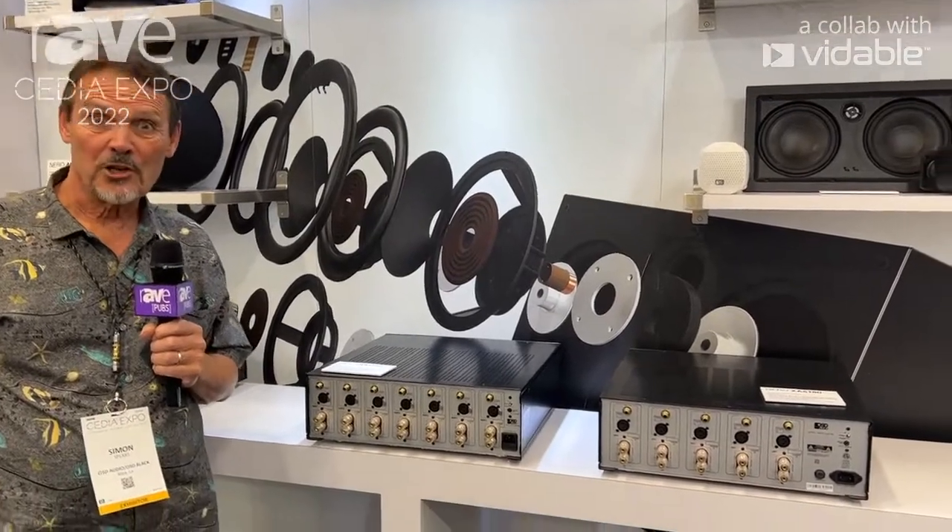Hi, Simon Spears here from osdaudio.com at the CEDIA 2022 show, which has been a great show — a blast being here.